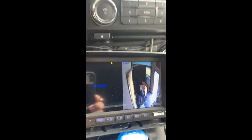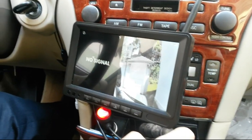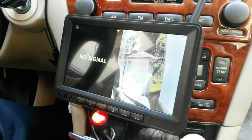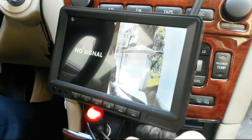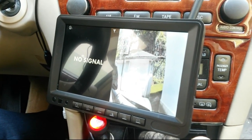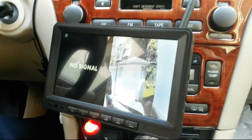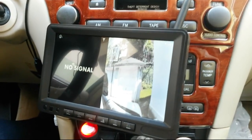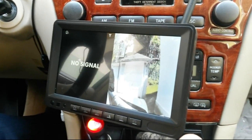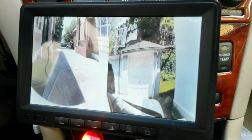Hey guys, Dave here. We've got this really awesome wireless backup camera. What you can see right now is the split-screen view. When we put it into reverse you're going to see both sides of the screen from both cameras, because there are two cameras. I'll just zoom in on the screen so you can see.